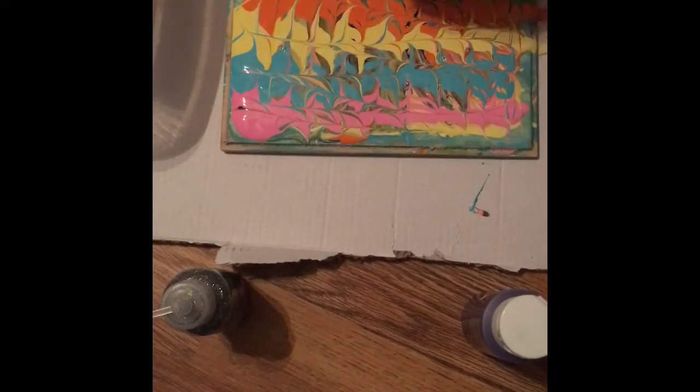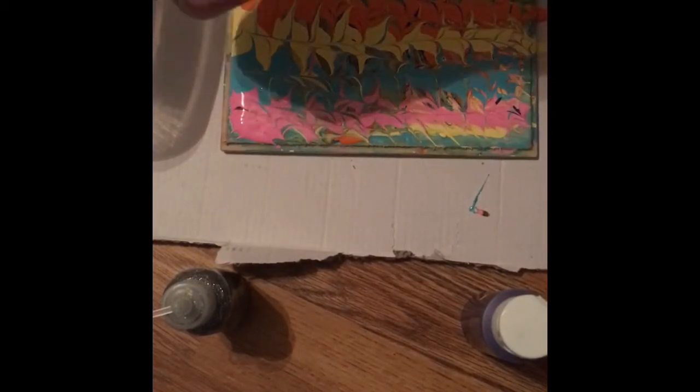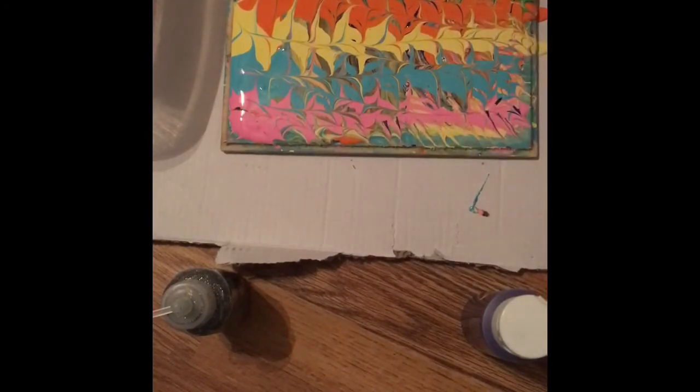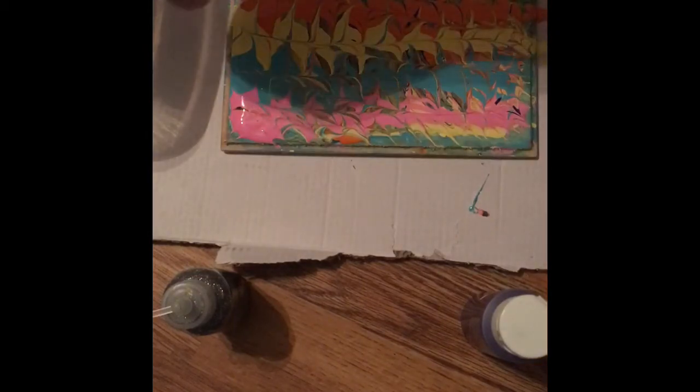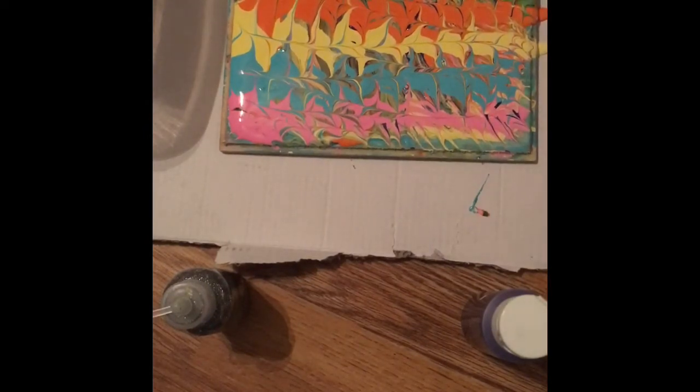Now I'm going to take a whole other toothpick and work on the pink right here. This little canvas — when it dries I'm going to leave it to dry overnight, maybe two nights — it will be perfect to put pictures on or put words on.